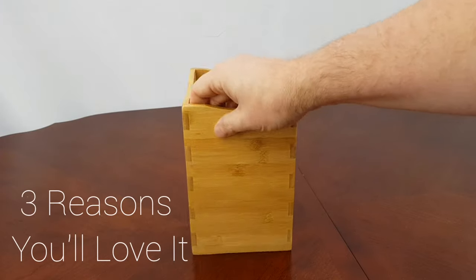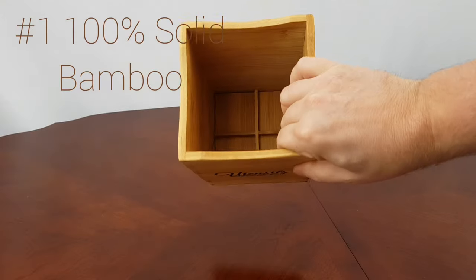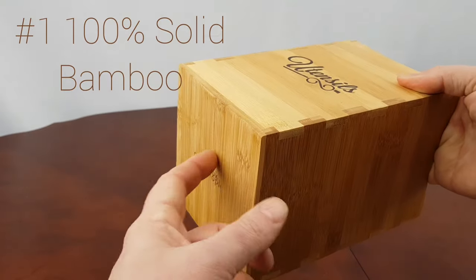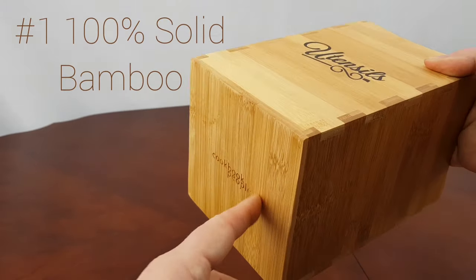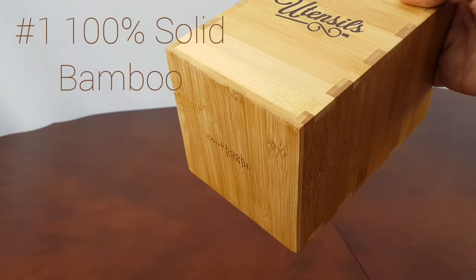Our utensil holder is 100% sustainable solid bamboo. What that means is that it has a solid bamboo bottom. A lot of utensil caddies have just a fake bottom with just some vinyl. Ours is solid.